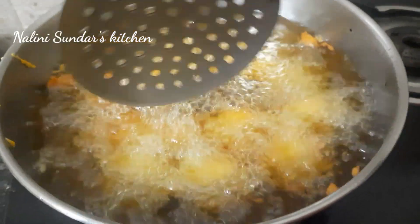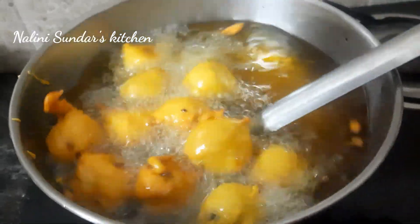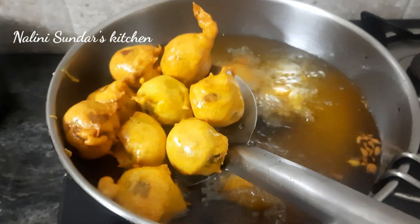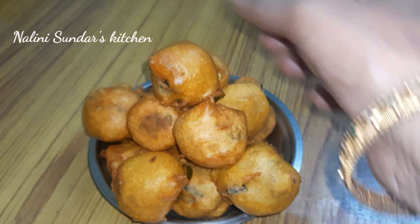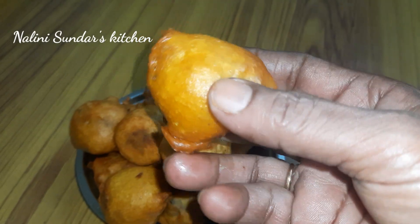I will put a batch in a batch. This is a super gold color with a very nice color. Now I will put a red ice with a red ice. This is a sweet potato, ready.